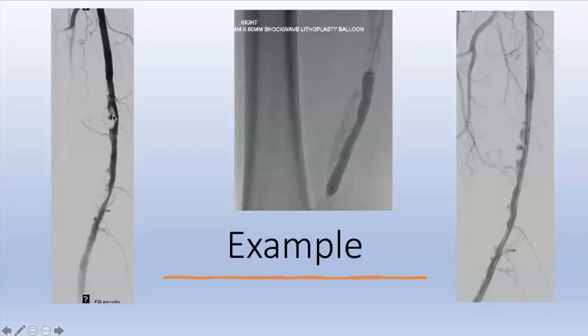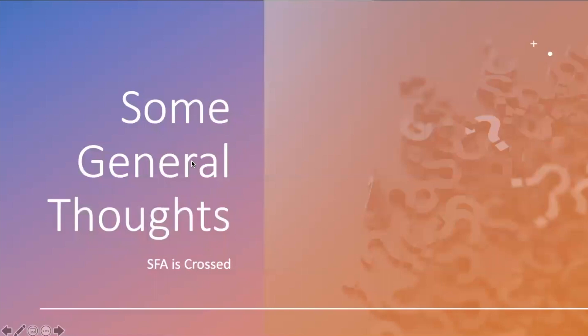This patient has really chunky calcium in the distal SFA and proximal popliteal — previously stented above and below. You can see the balloon at four atmospheres trying to create a lumen, and even though there are chunky areas, the lumen itself is actually better. I've been getting a lot of use out of shockwave. There are real benefits in certain areas and it's something we're going to learn more about.